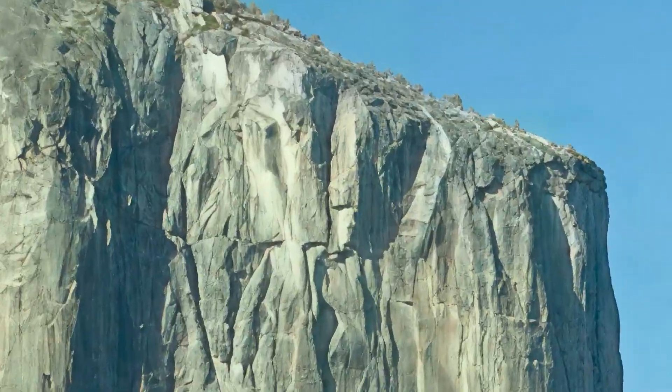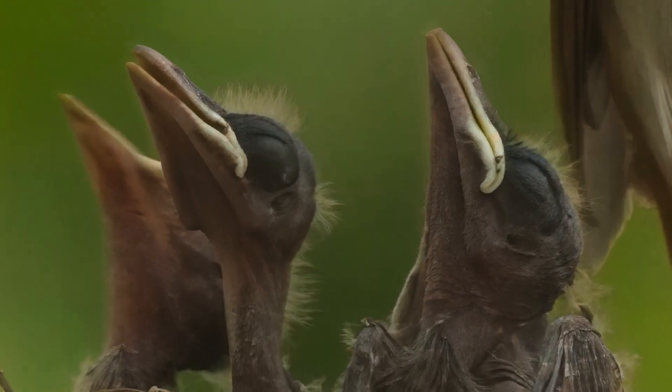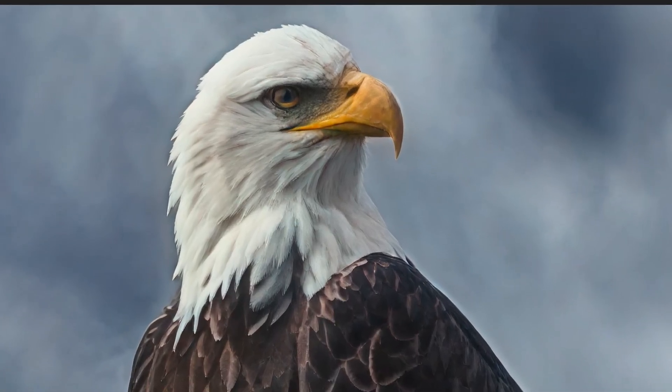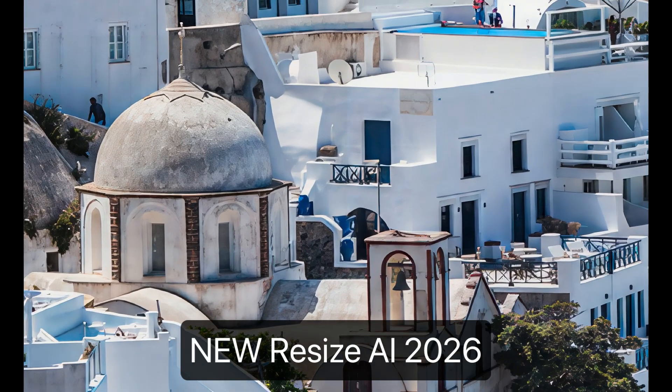Resize AI can turn it into something sharp, detailed, and totally print-worthy. The new highest quality model uses advanced AI to rebuild fine textures, clean up noise, and bring back details. We truly think this is a breakthrough — it's the best we've seen when it comes to making small images look big and beautiful.